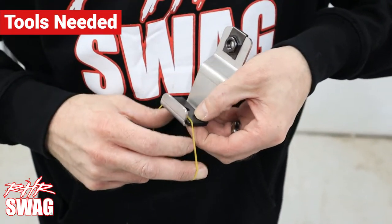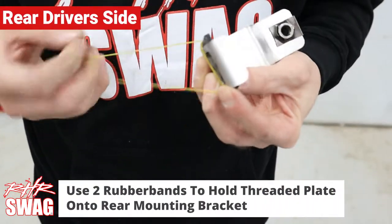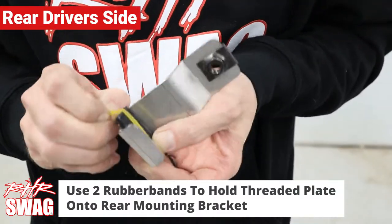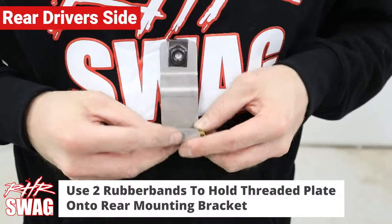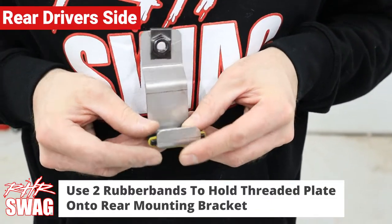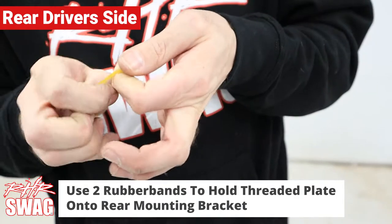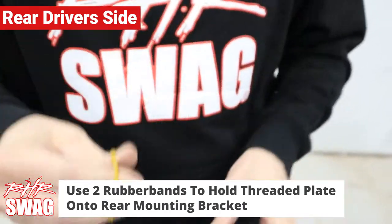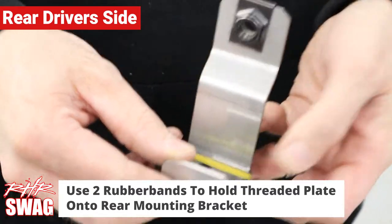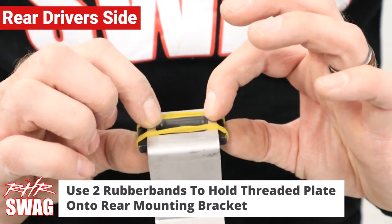Now let's get started. First we are focusing on the rear driver's side mounting. Using the rubber bands in the packaging, use two rubber bands to hold the threaded plate to the mounting bracket. Make sure the thread hole is not obstructed by the rubber bands, just as shown here. And just like that, the rubber bands are on and not obstructing the threaded bracket.